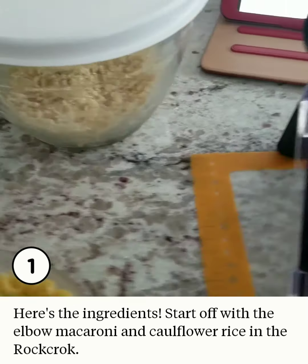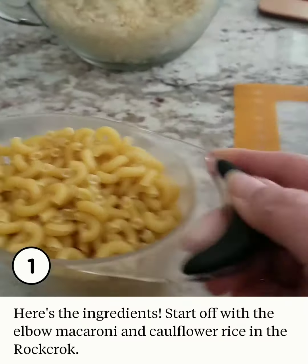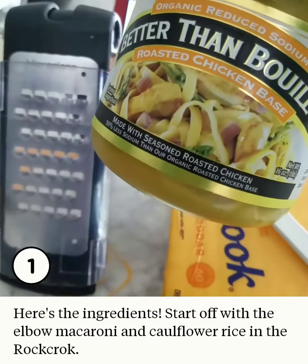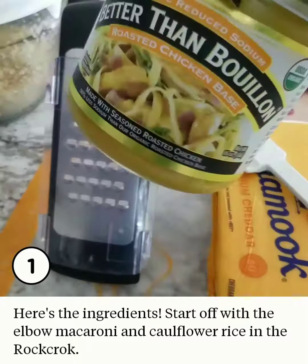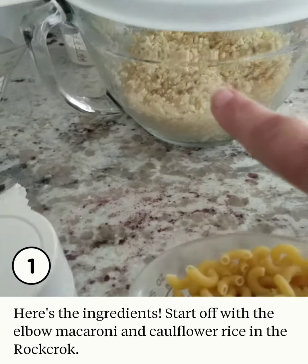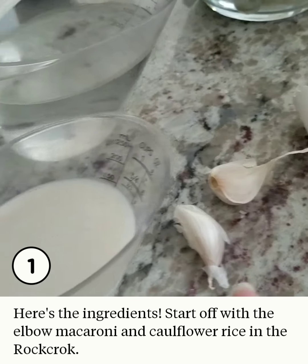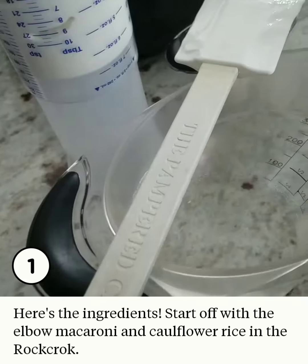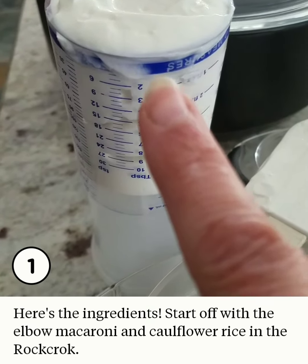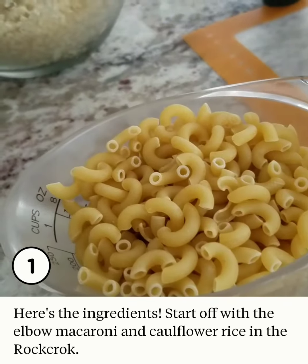This is called Skinny Mac and Cheese, and here's what's different. We've got good old elbow macaroni, some cheese, and instead of regular broth I'm going to use Better Than Bouillon. If you guys haven't tried this, give it a try — it's really good. We're going to put some cauliflower rice in there, a few garlic cloves, some almond milk, water to make chicken broth, and here's another secret: Greek yogurt. So Greek yogurt instead of half and half, and cauliflower rice instead of a whole lot more pasta.